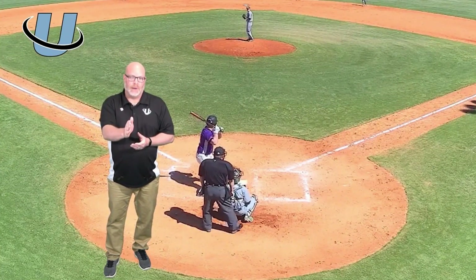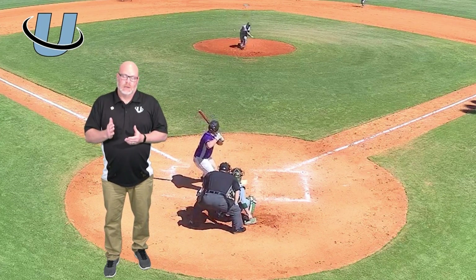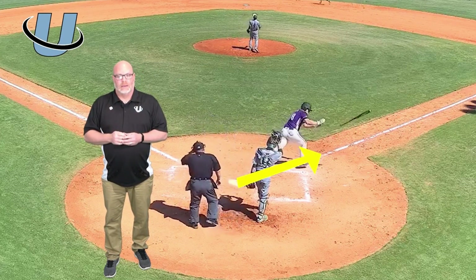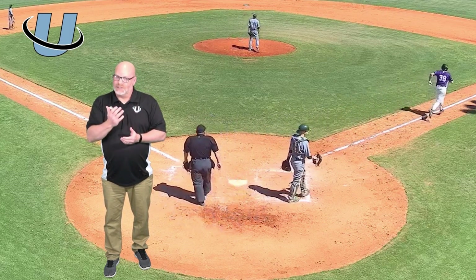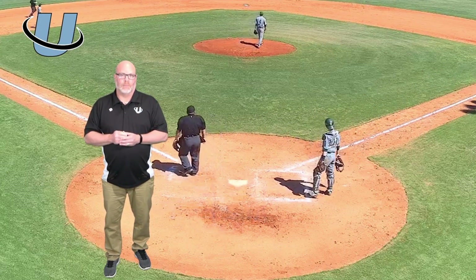As we look at the plate umpire on this, this is where the plate umpire is going to be a bit confused. Do I go up the first baseline as I'm supposed to in this system? Do I hang at home plate? So if this ball drops, if we have a diving catch, here's the potential for a double call and obviously some confusion for our plate umpire.